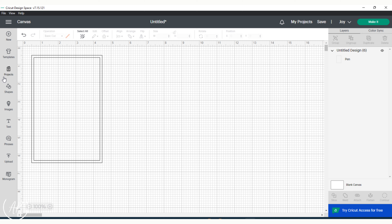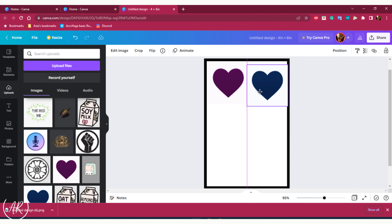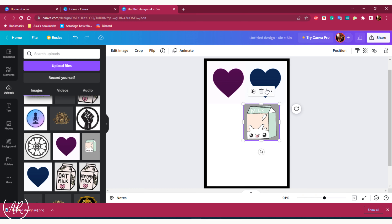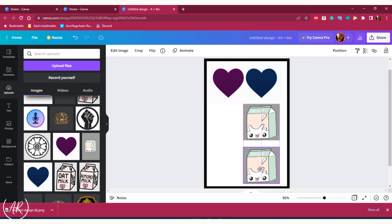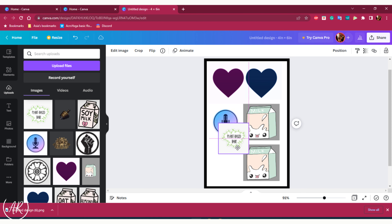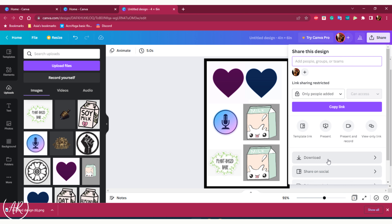Now we're going to head back into our Cricut workspace and get rid of that border image because we're not going to need it anymore. We're going to head over into Canva again and continue using the same template we had before. At this point you're going to want to add in all of your stickers — put them side by side on the template, all about the same size, though you can vary sizes as long as everything fits. You don't want anything too close to the border lines. I've positioned the stickers on the right side a little more toward the center because I had issues with them getting cut off. Just like before, hit share and download this image.